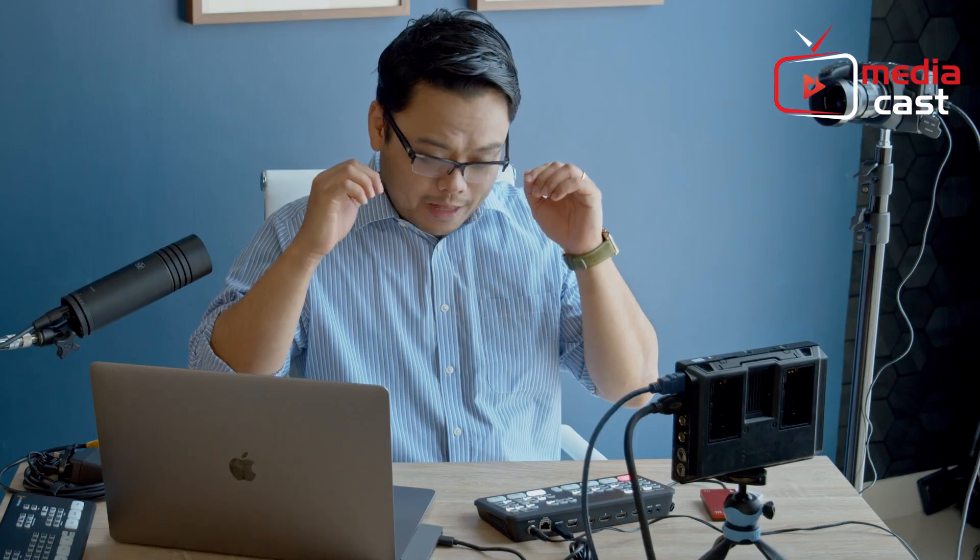There you have it — I hope you enjoyed this episode of Learn It With Larry. We encourage you to follow along with our next episodes as we dive into the new features of the Atom Mini Pro. This is Larry, thank you for watching.